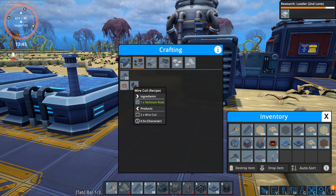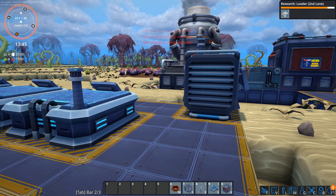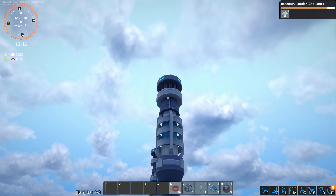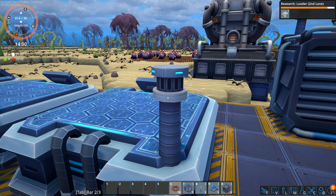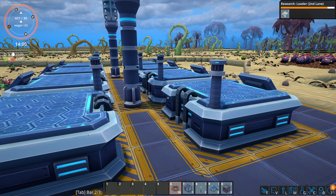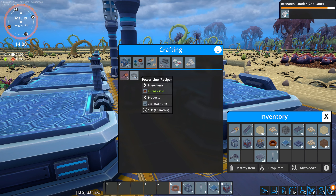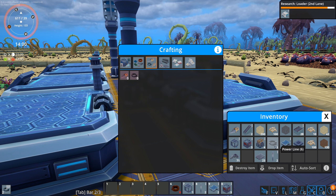Unless I just make a wire coil — oh, there's a wire. Power wire. So that takes wire coils. Okay, that makes sense.